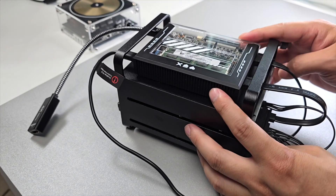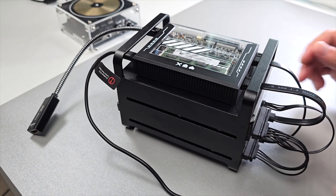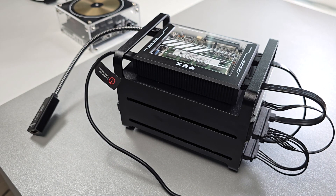I'm running my ZimaBlade 7700 24/7 and it doesn't even generate any heat. Moreover, the hard disk enclosure that I bought in the package keeps the hard disks cool as well.